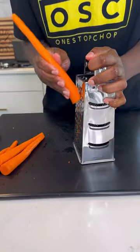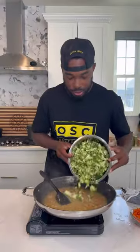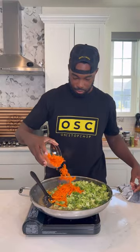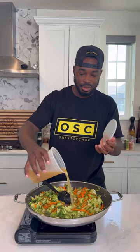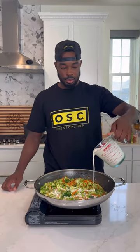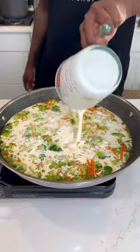I chopped up some broccoli and shredded up some carrots. Add that to that same skillet or pot and give it a good mix just to coat everything. You don't have to do it this way, but this is just the way I like to do it. Then go ahead and add that second cup of chicken broth, and then right on top of that, add your two cups of heavy cream or half and half.